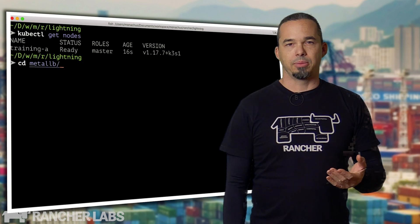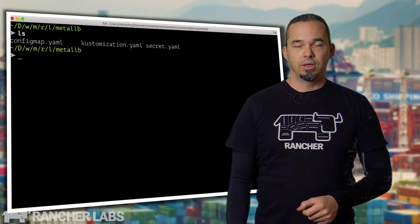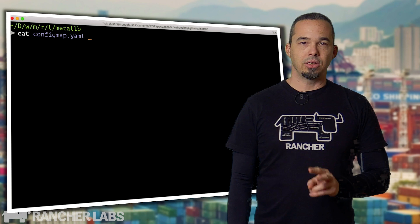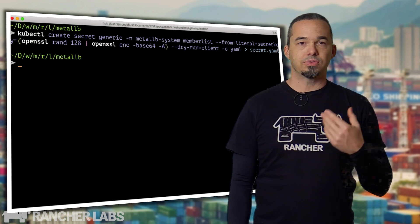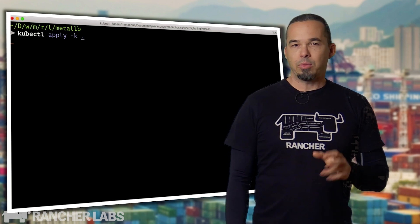Now that our node is up, we'll install Metal LB and then the NGINX Ingress controller from Helm. Metal LB is easy to install with Kustomize — it pulls from the GitHub repo. The only two files I need locally are my ConfigMap that specifies the address pool, and the secret that defines the passphrase that MemberList uses for communication between nodes. We'll fire that off with kubectl apply -k, and while it's rolling out, let's talk about NGINX.